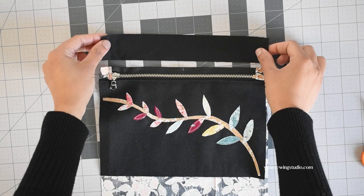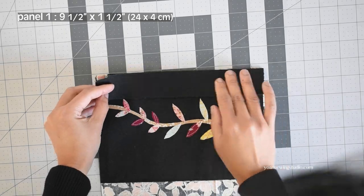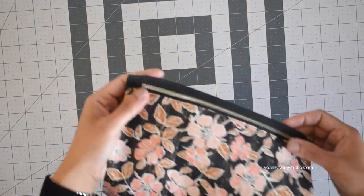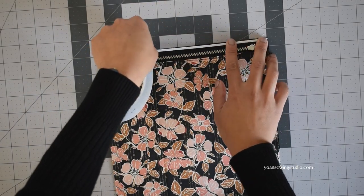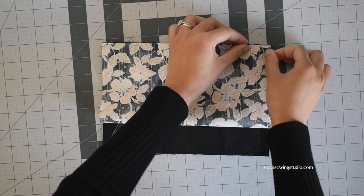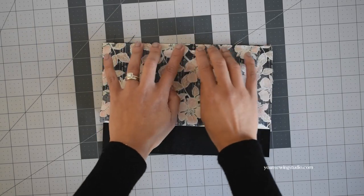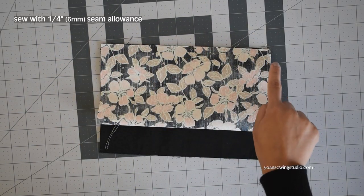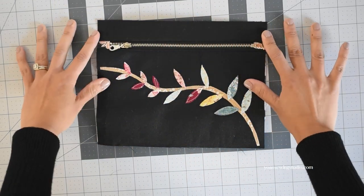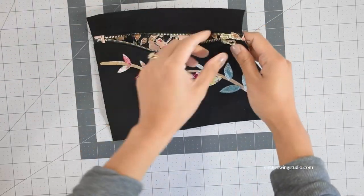Next we're going to attach panel 1. Apply basting tape along the top edges of the zipper tape and lay panel 1 with the right side facing down. Turn to the wrong side, apply basting tape along the top edges of the zipper tape, then bring the bottom edges of panel 3 towards the top. Align the edges with the zipper tape and stitch in place with a quarter-inch seam allowance. Finger press the seams and top stitch.